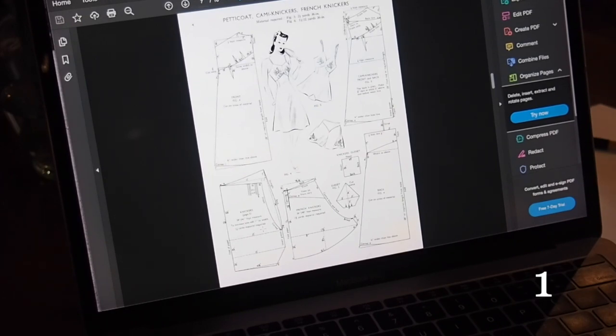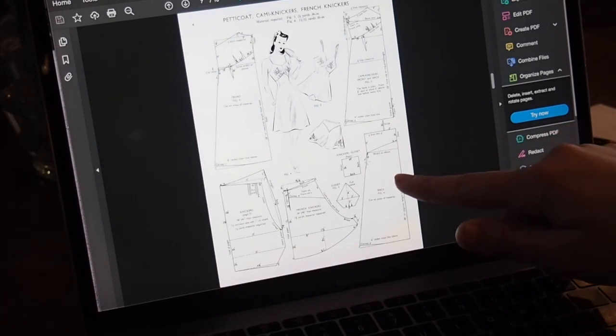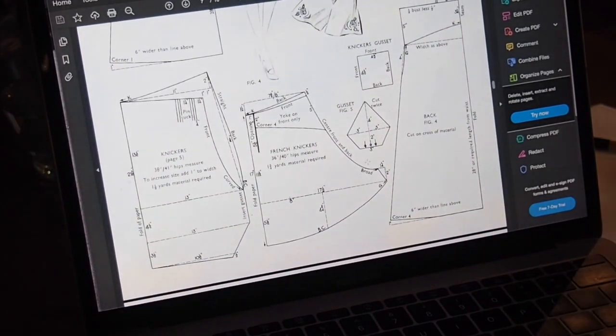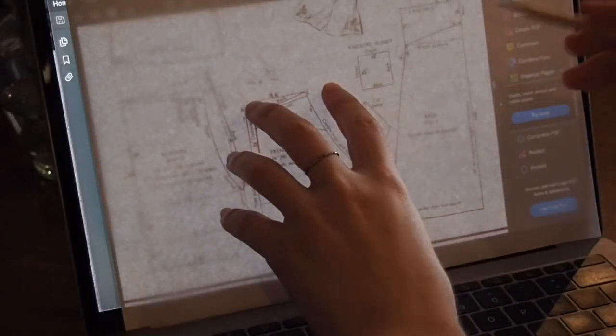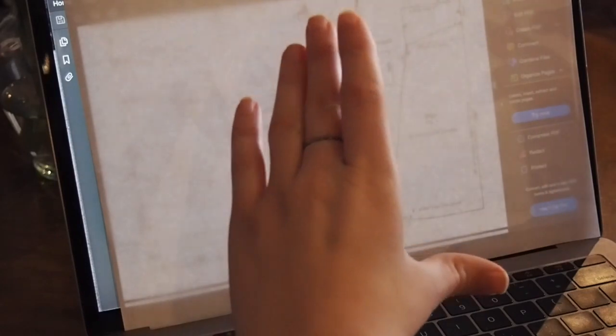I don't have the base pattern book because it was too expensive to buy, but I do have this adaption. I'm looking at making the petticoat, which is this section of this slip — this section down here. I don't have all of the dimensions I need to draft this on paper, so I'm going to blow it up, trace it onto paper, grid it, and expand it into full size.